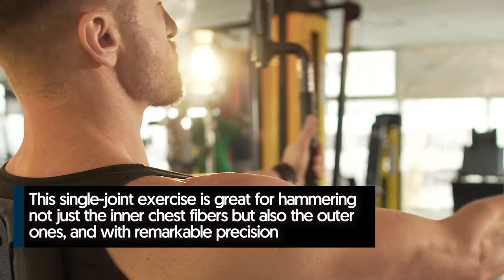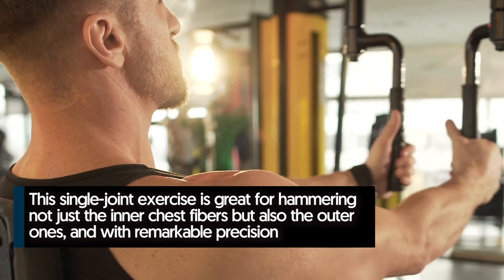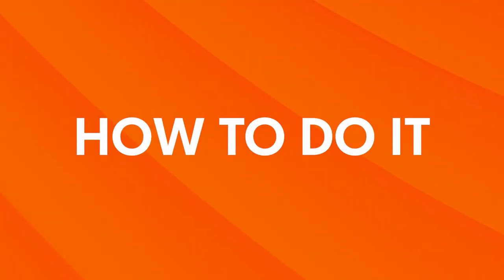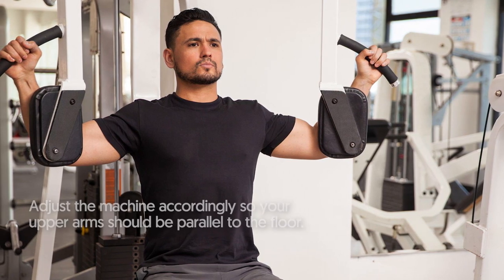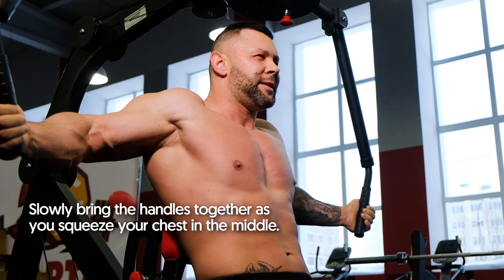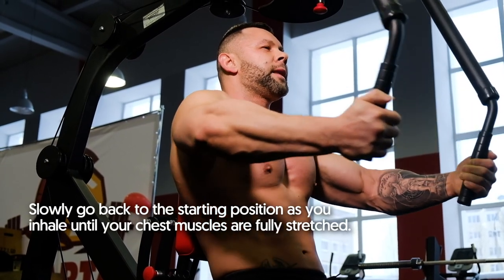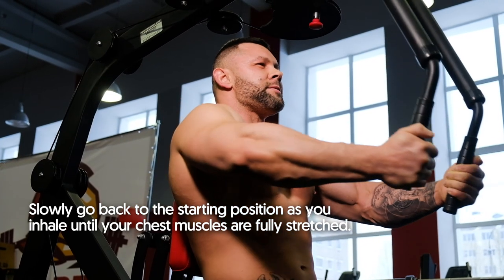Heavy Pec Deck. This single-joint exercise is great for hammering not just the inner chest fibers but also the outer ones with remarkable precision. Sit on the machine with your back flat on the pad and hold the handles, adjusting the machine so your upper arms are parallel to the floor. Slowly bring the handles together as you squeeze your chest in the middle and hold the contraction for a second. Then slowly return to the starting position as you inhale until your chest muscles are fully stretched.